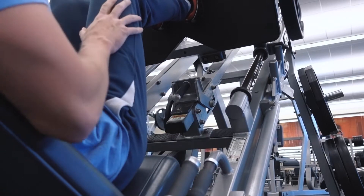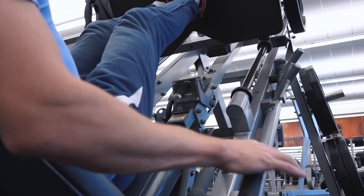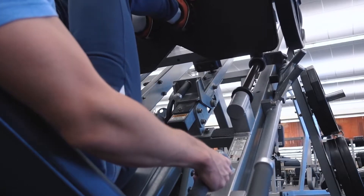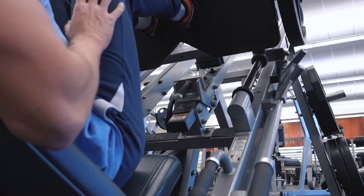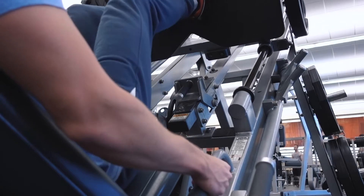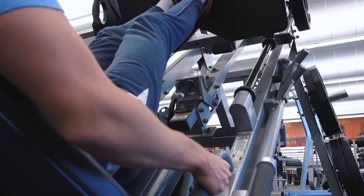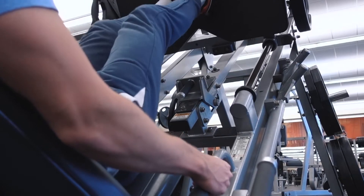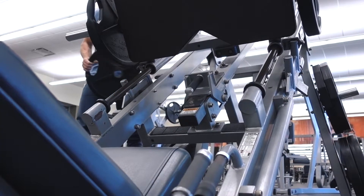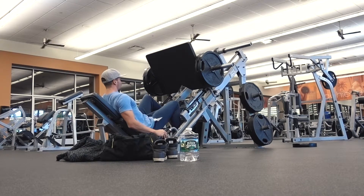I moved from there on to leg press, and as you can see, my feet are very, very close together. That's going to work the quad sweep or the vastus lateralis — the outside part of your quad. I do this a lot when I do leg press. I'm putting my hands there not to help me push, but to make sure that I'm getting the right contraction and targeting the outer part of the quad. I believe I did four sets, going from one plate to two to three to four plates, and still kept the very narrow stance throughout all the sets to focus on the vastus lateralis.